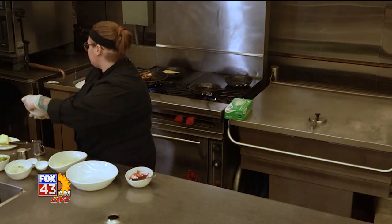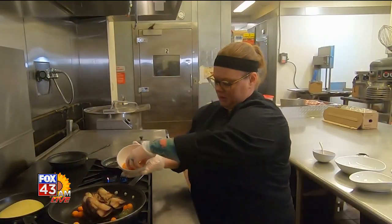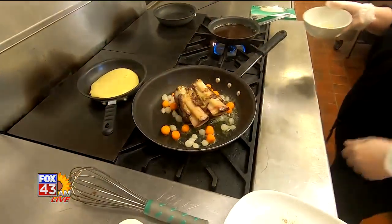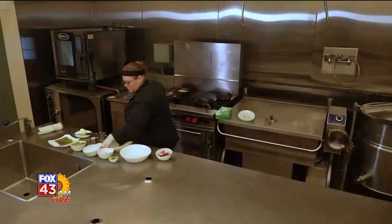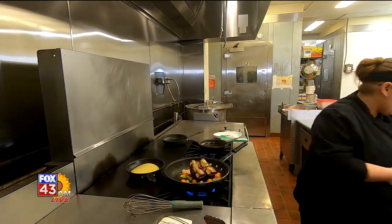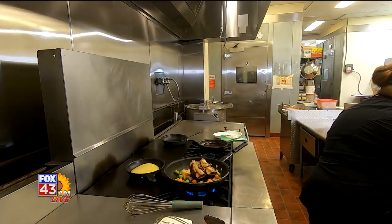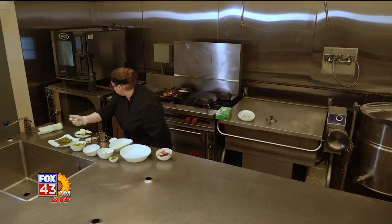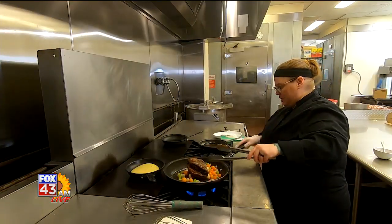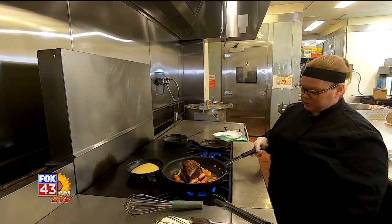Now I'm going to add in some carrots, have some onions — doing that, we're going to add a little salt and pepper. A little bit of asparagus on there. We're going to kick our sauce up a notch, get it nice and hot before we pour it on our short rib.